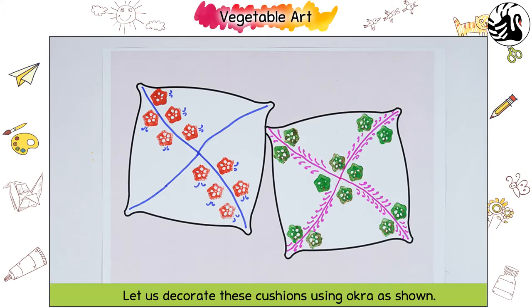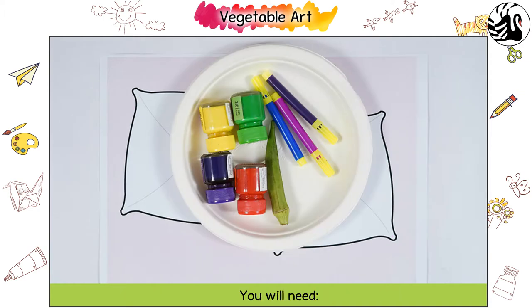Vegetable Art! Let us decorate these cushions using okra as shown. You will need poster paints, okra, and sketch pens.